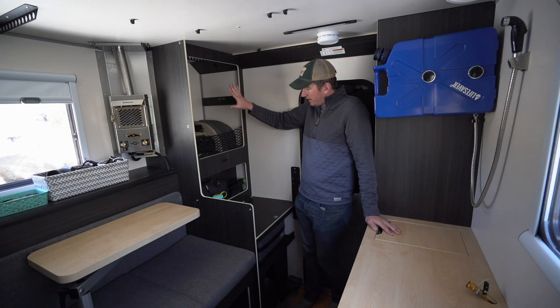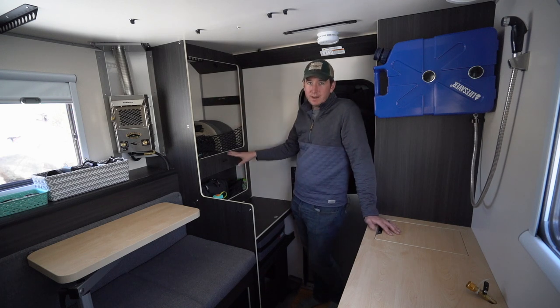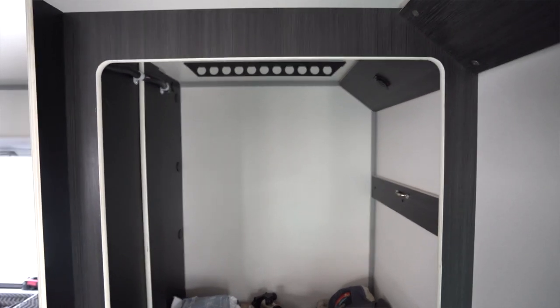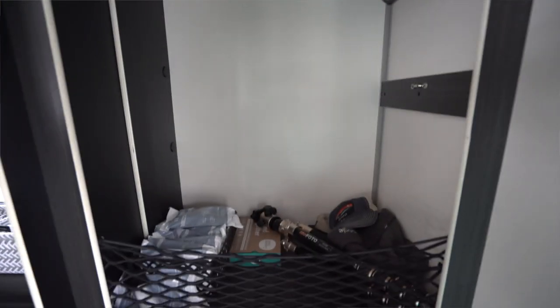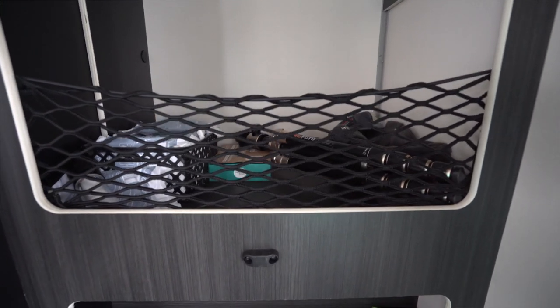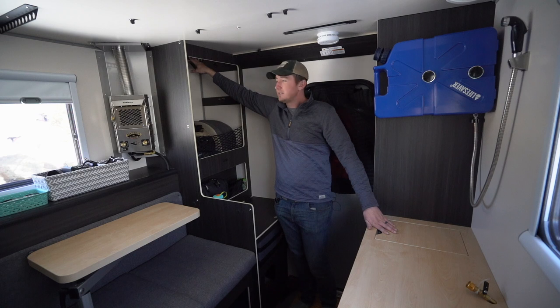Moving over here — this is additional storage that we did not have in our Olympic camper. This is a nice big wardrobe with plenty of storage and some elastic straps to hold things in. Similar to the gear hooks in other areas, there is also a place here to hang clothes if you wanted to.